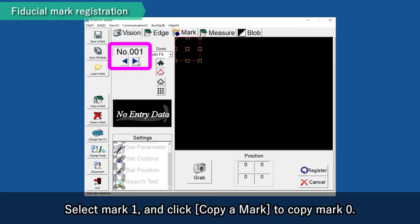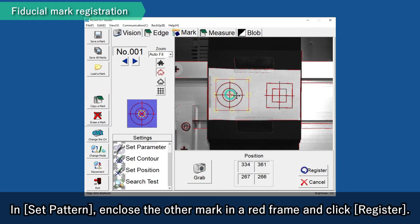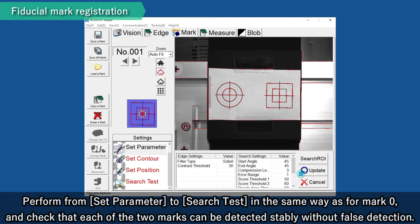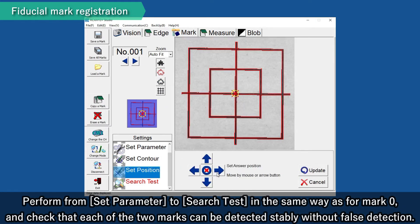Select Mark 1 and click Copy a mark to copy Mark 0. In Set Pattern, enclose the other mark in a red frame and click Register. Perform from Set Parameter to Search Test in the same way as for Mark 0, and check that each of the two marks can be detected stably without false detection.